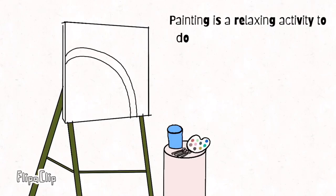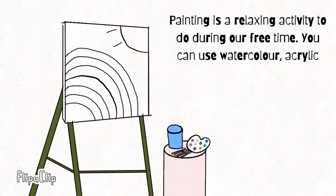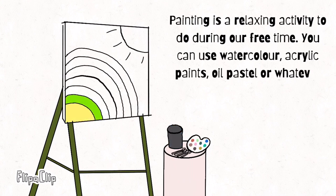Painting is a relaxing activity to do during our free time. You can use watercolour, acrylic paints, oil pastel, or whatever you have to paint.